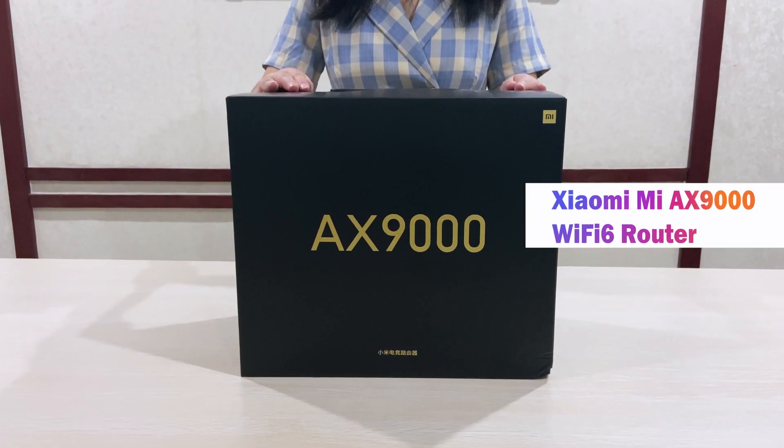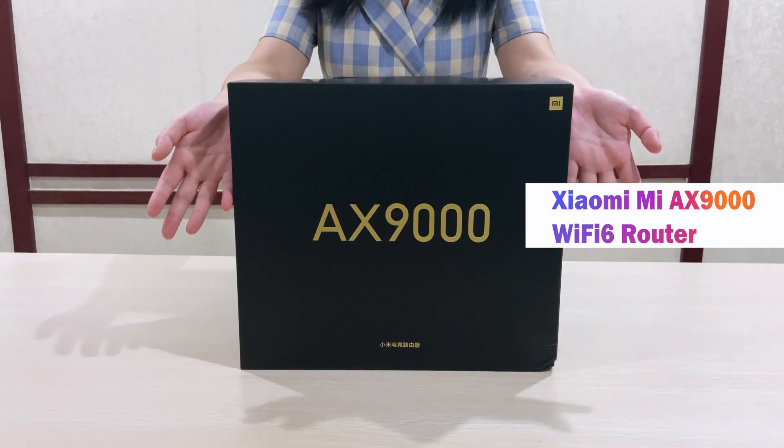Hi everyone, today I will introduce the Xiaomi AX9000.